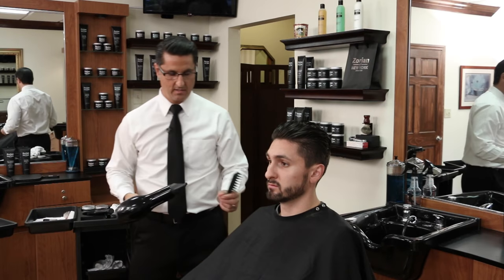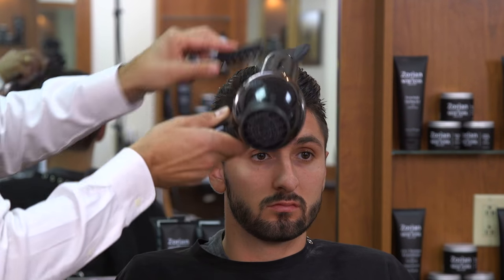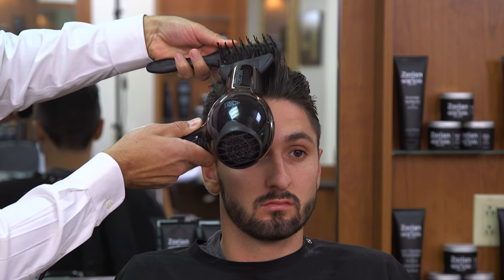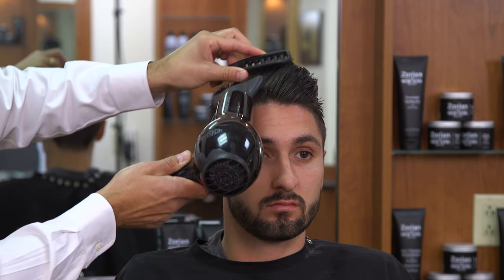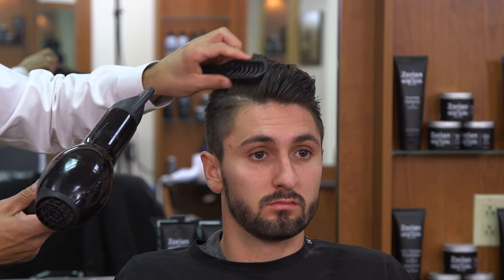We grabbed a powerful hair dryer with a nozzle on it — the nozzle really directs the heat. I want to use high heat to completely dry the hair. You see me rolling the brush, and what that does is get the heat right down to the base of the hair, which builds that strength at the bottom so it's going to lift the hair up and give the hair a good strong base.